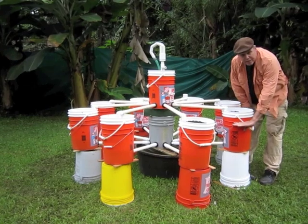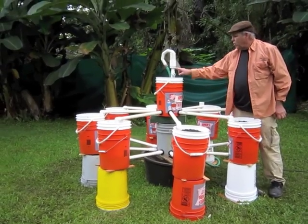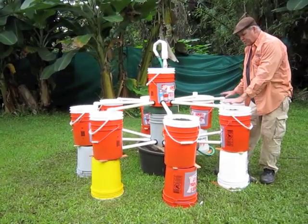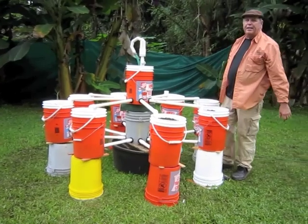This bucket will fill up to about here. When it fills up to here, there's a flusher in this bucket. So if you watch it, the water comes up here, this bucket drips through, fills up these containers. When they get to this height, it flushes and drops the water back down to your fish tank.